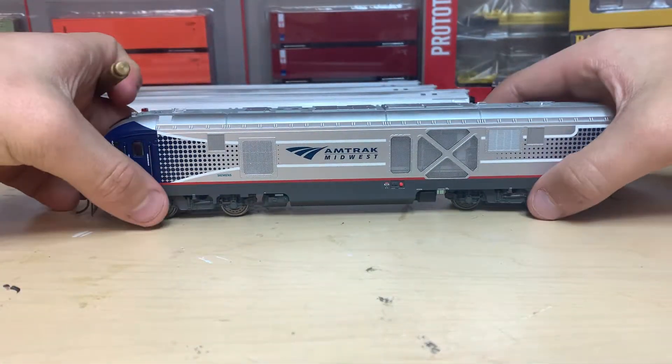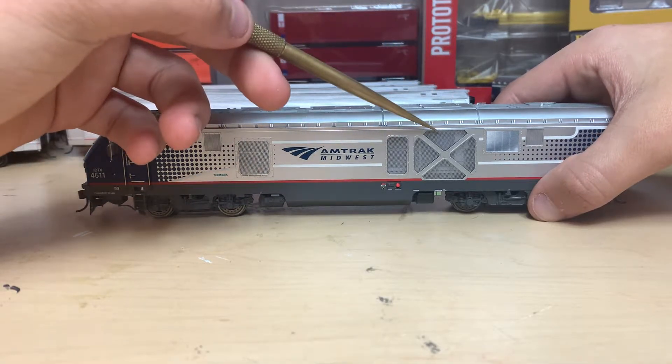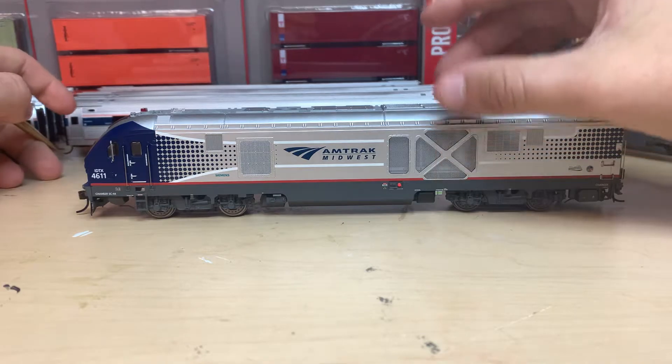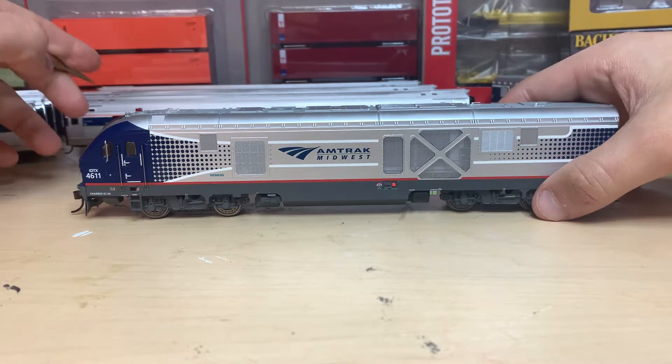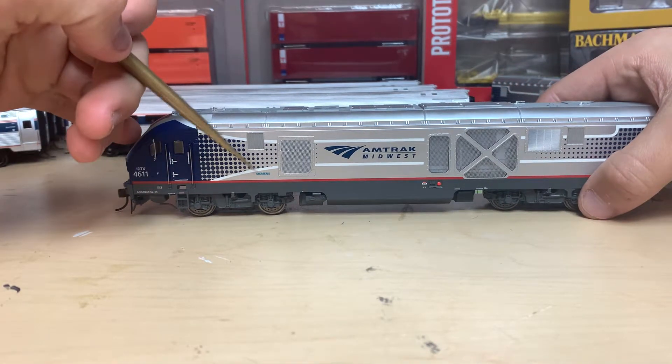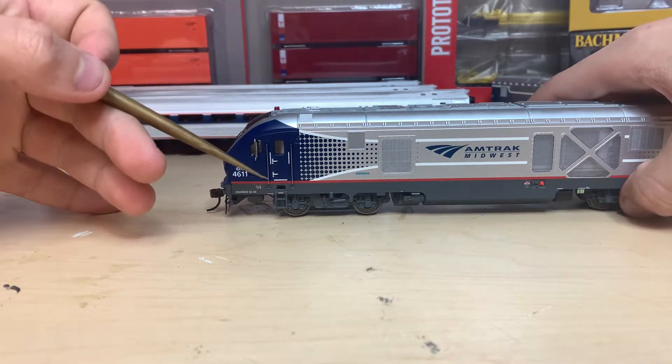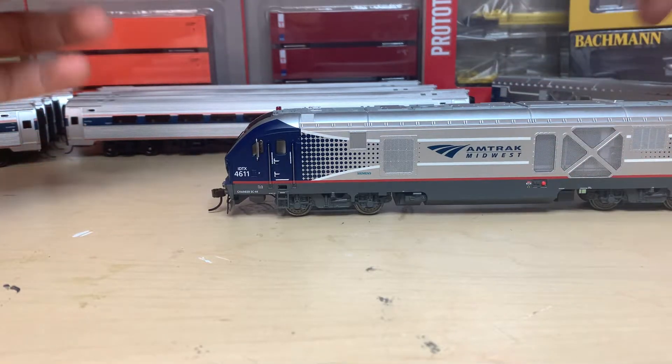Turning to the side, you can see the interior and the engine. This actually lights up — it's really cool. We have the same ends on it. We have the Charger SC-44 builder's plates, warnings, things like that.